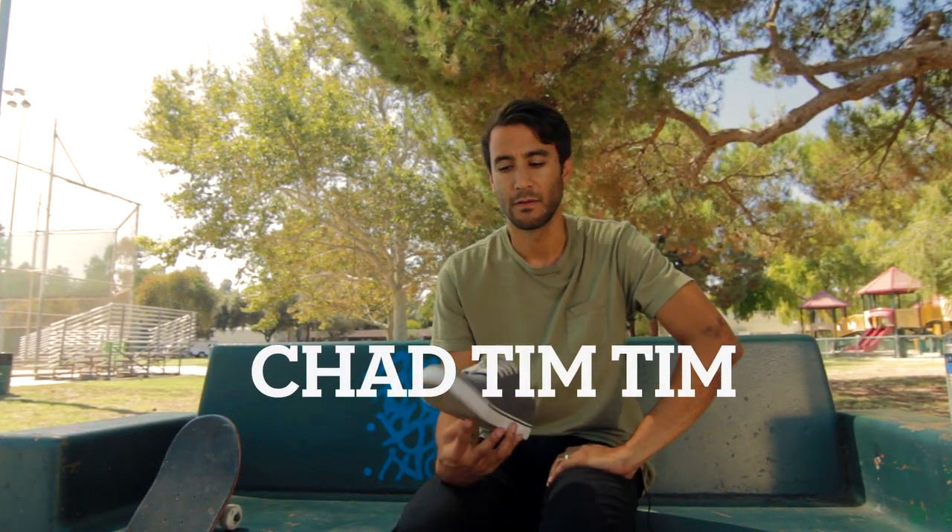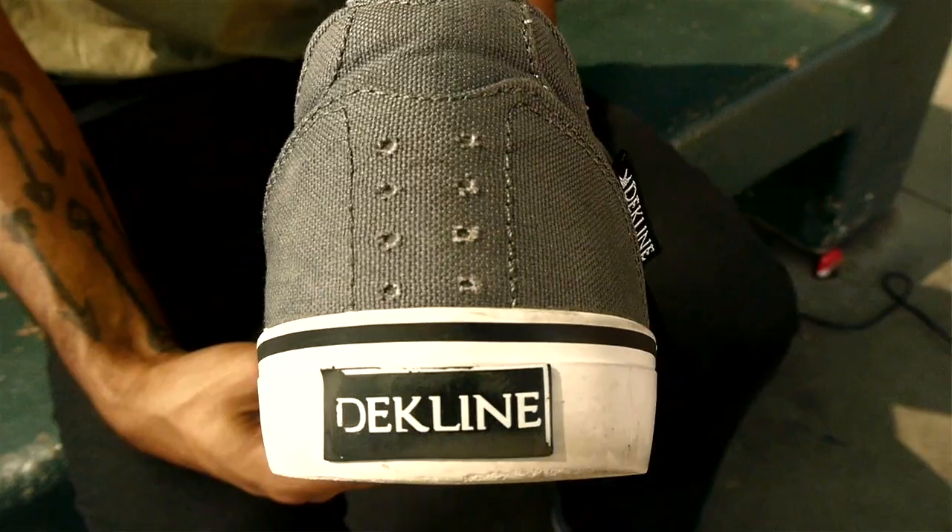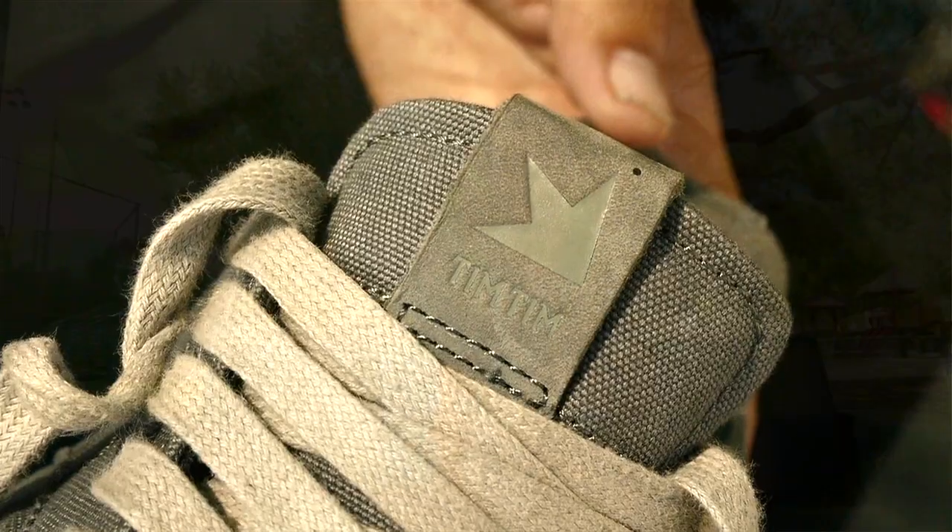Hey, this is Chad Tim Tim. We're going over my second shoe with Decline Footwear. It's called the Tim Tim.